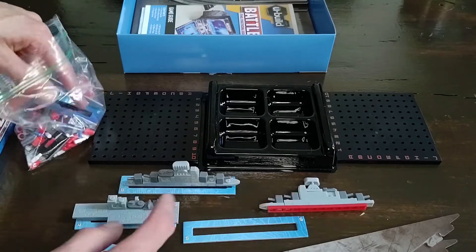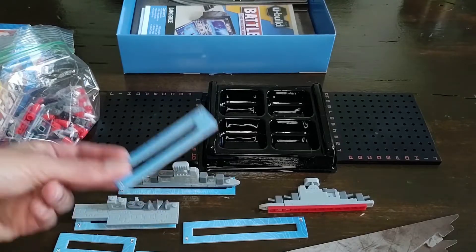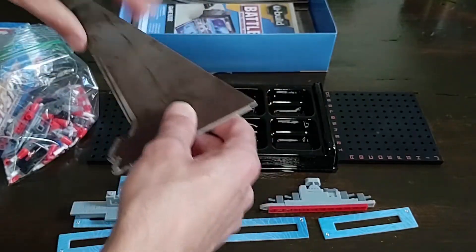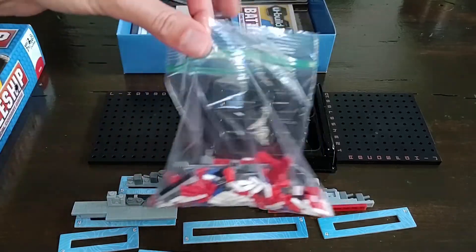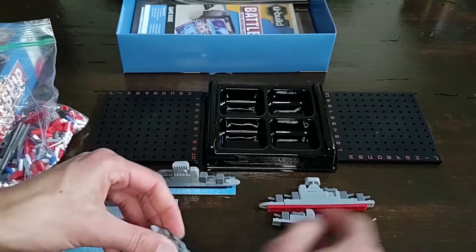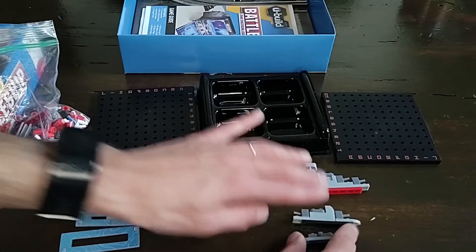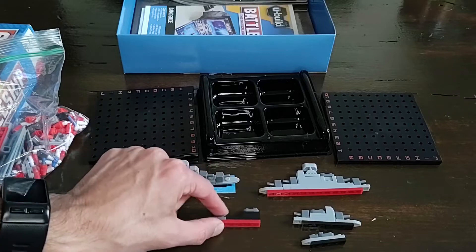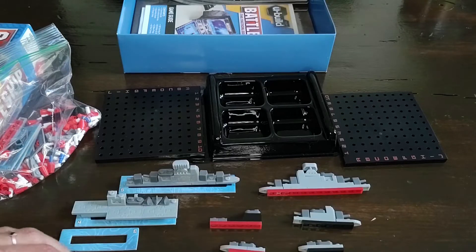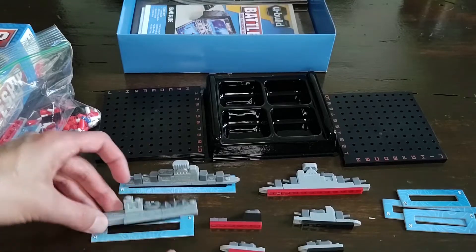Mine is actually missing one of the ships, but it's really not necessary because you basically just play this exactly like Battleship. The rules: if you know Battleship, you know how to play this game. The only difference comes with the extra pieces. Here's our PT boat, there's our destroyer, and then there's a submarine — the submarine looks a bit goofy. There are two of each boat, one in each color.